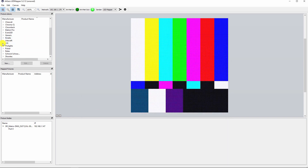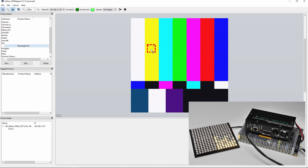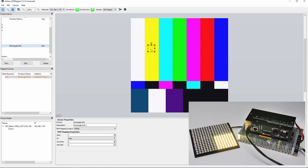In the fixture library, locate your fixture and drag and drop it to the test field. Your fixture should light up immediately after you drop it onto the test field. You can move it freely on the test field so that you can check if the colors are displayed correctly.